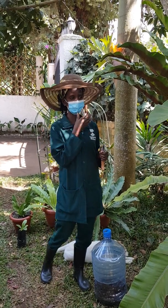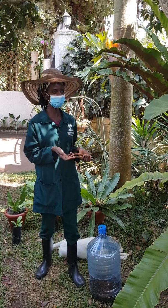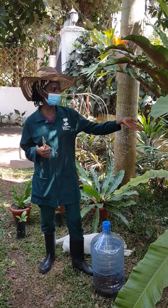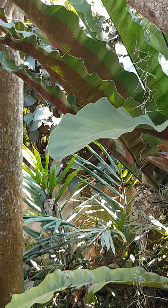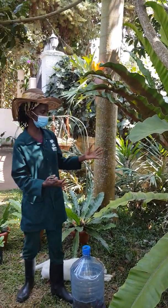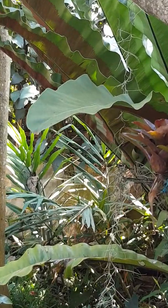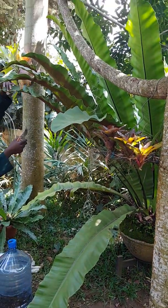Three months back I was so excited and surprised when I took on the challenge about the bird nest fern. This is the Asplenium nidus, commonly known as the bird nest fern. It's called a bird nest fern because it has that shape that a bird nest makes.